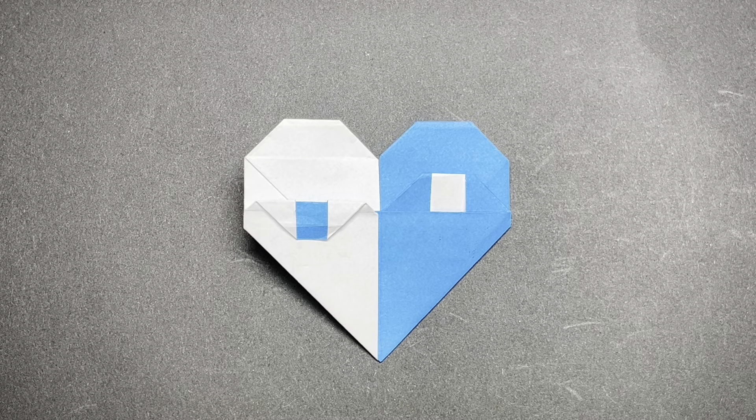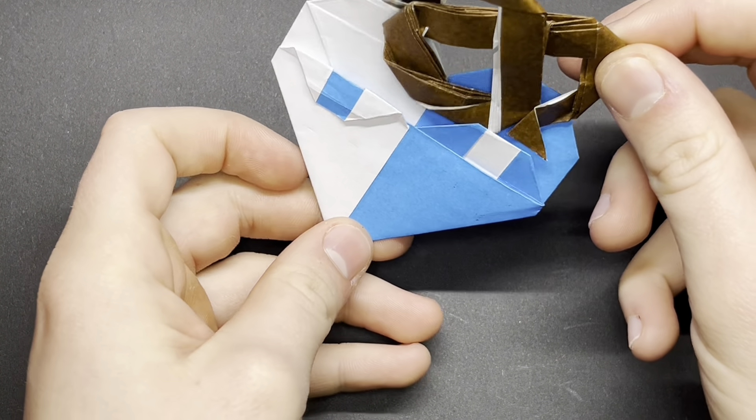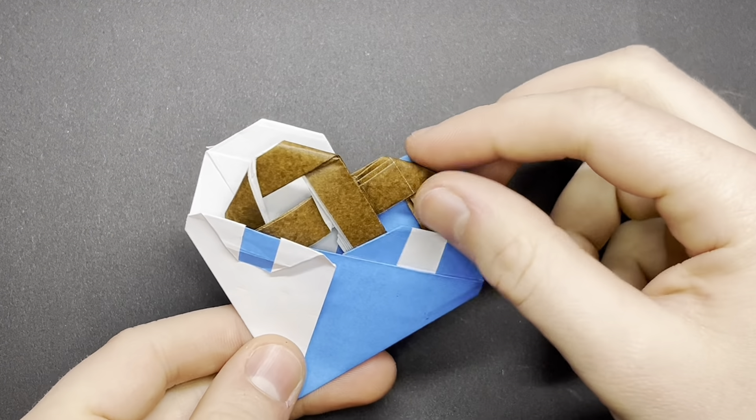Hey, it's the Origami Wizard. Today I'm going to show you how to fold my yin yang heart design, and it can also be an envelope if you have something to put inside. I taught this pretzel on my channel already, so make sure to go check that out after this one.